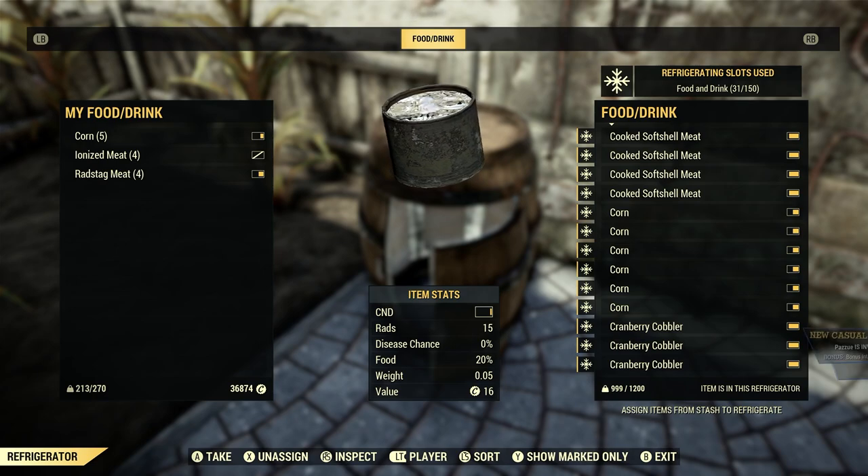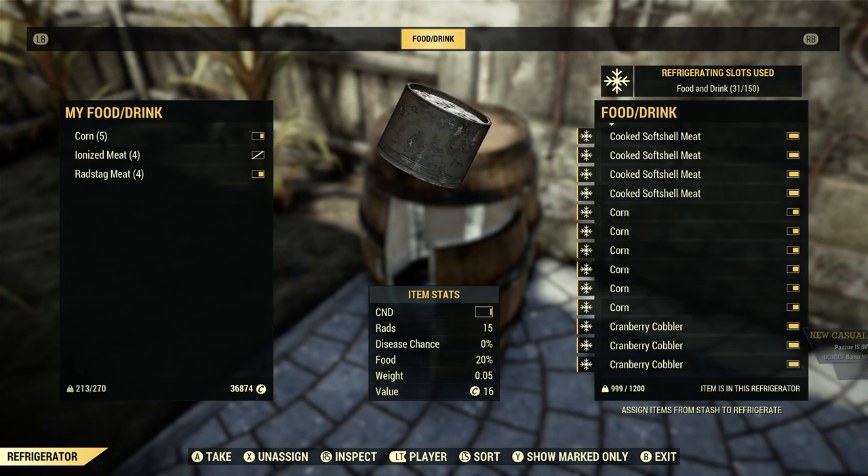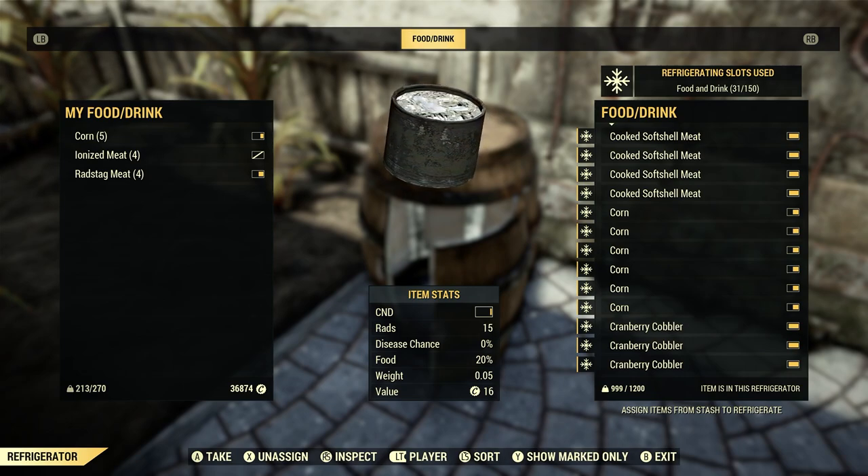At the bottom you see max 1200. This ties in to your stash box. So if your stash box is full, you can have the max amount of coolers and refrigerators in your camp, but you won't be able to put anything in them because you're maxed out. So that ties into the total weight of your stash box — FYI on that.